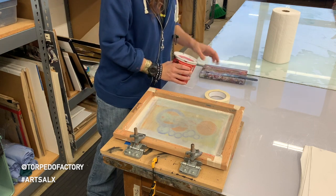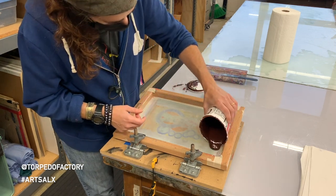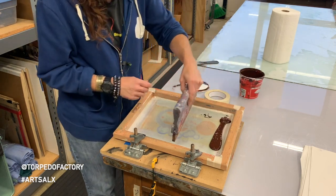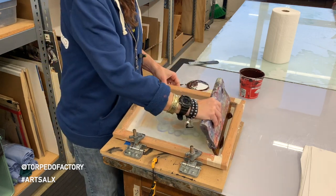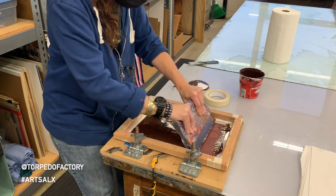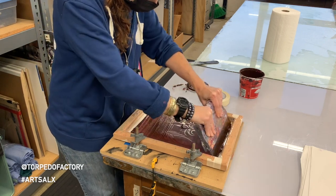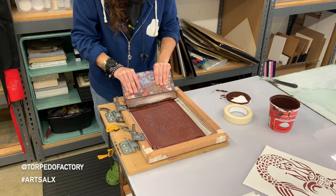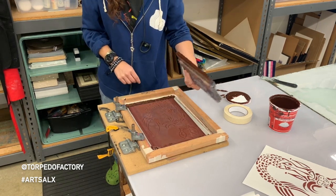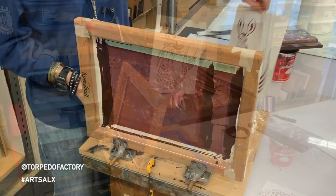I have some silk screening ink — this is kind of a strange color. And this here is a squeegee. You want to load your screen first, then put it down over your paper and push the ink through your screen. And then you get an image.